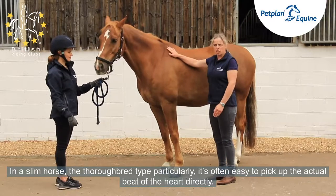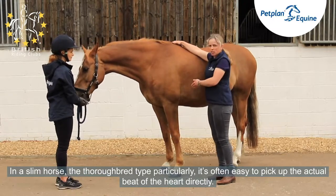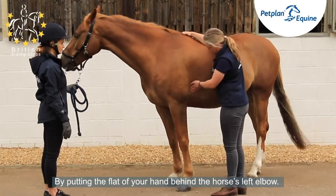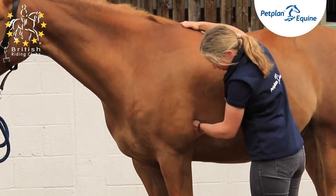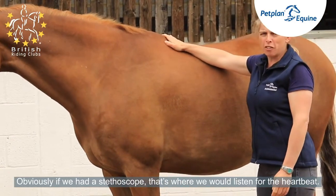In a slim horse — thoroughbred types particularly — it's often easy to pick up the actual beat of the heart directly by putting the flat of your hand behind the horse's left elbow. If we had a stethoscope, that's where we would listen to the heartbeat.